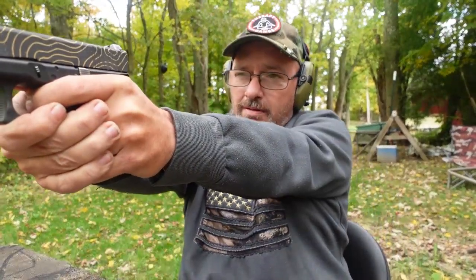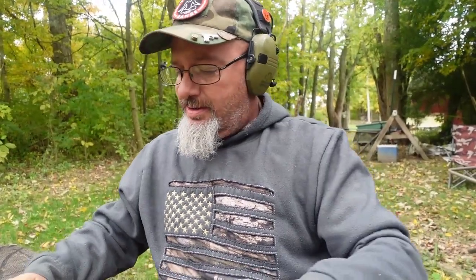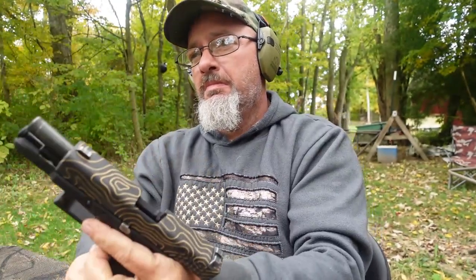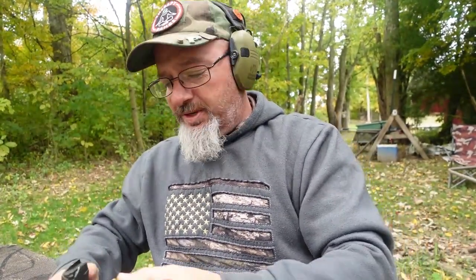We got a dead round. That's not right. There's no way we get two dead rounds, right? That's weird — you get three dead ones in a magazine? That's odd. You know, you might get one every once in a while, but three in one mag?